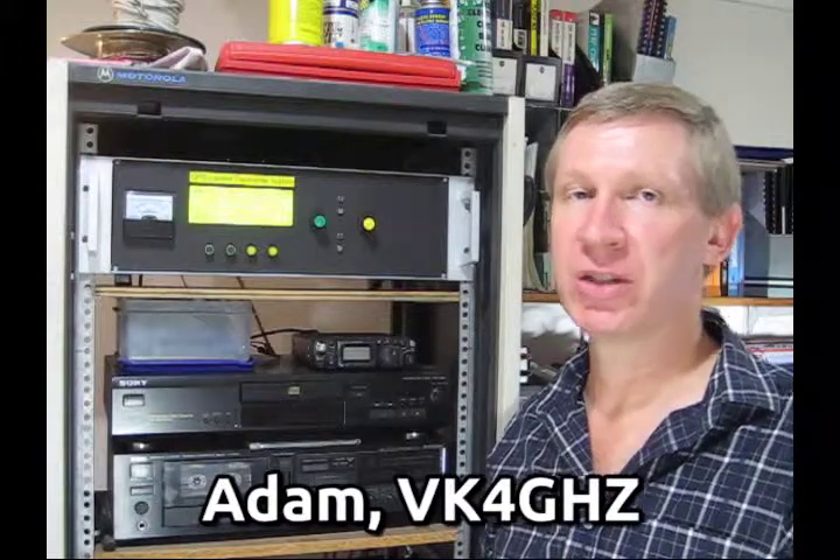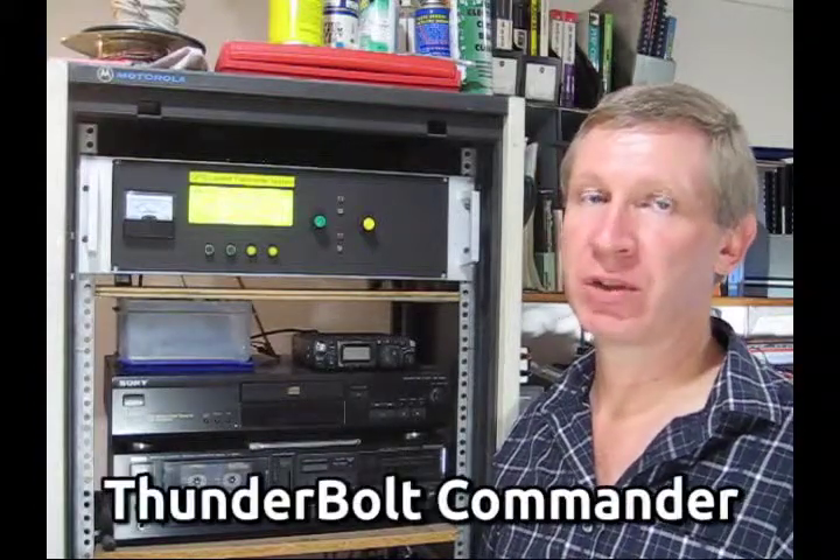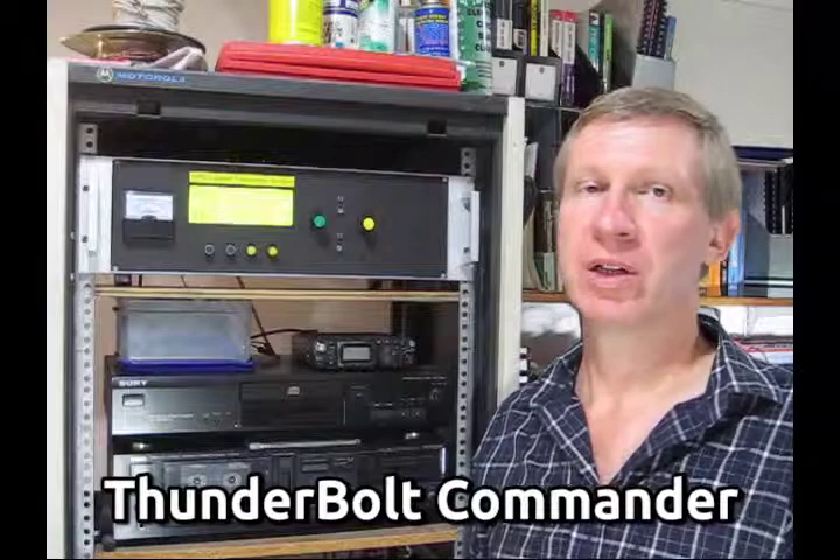G'day, Adam, VK4GHZ. We're going to have a quick look at the project which I've called the Thunderbolt Commander — what it does, why it came about, and why you might want to build one up.